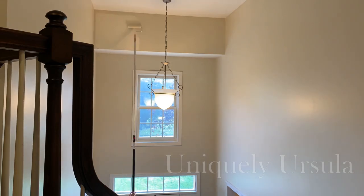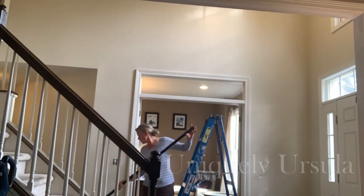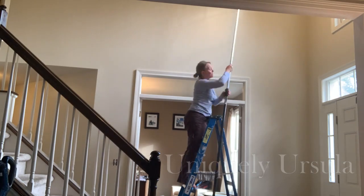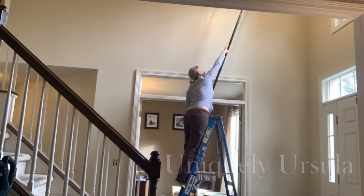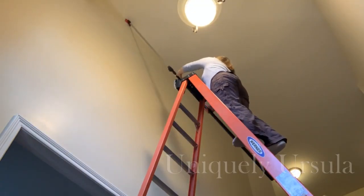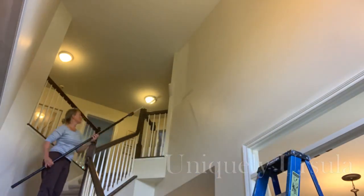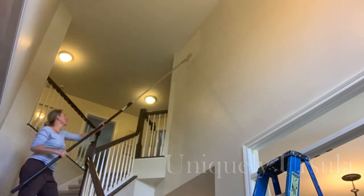That being said, I would categorize this DIY as really difficult. It took considerable patience and endurance going up and down the ladders and the stairs repeatedly. I did not love balancing myself on the ladders and stairs. It was hard. So if you're going to attempt this, here are my top tips for success and how the products that I chose to use worked out.